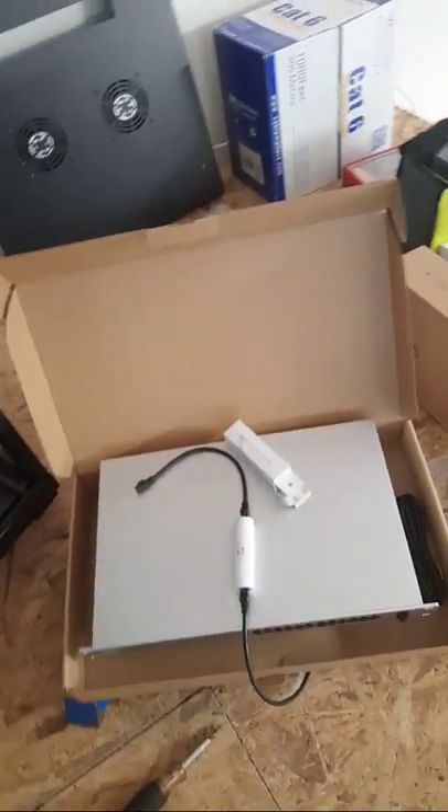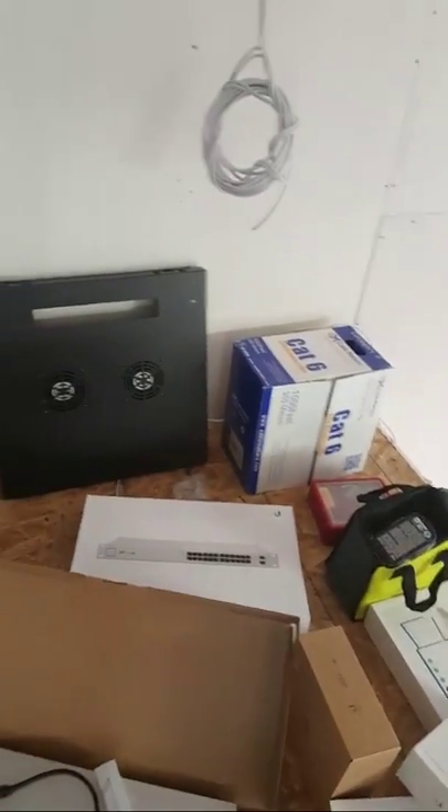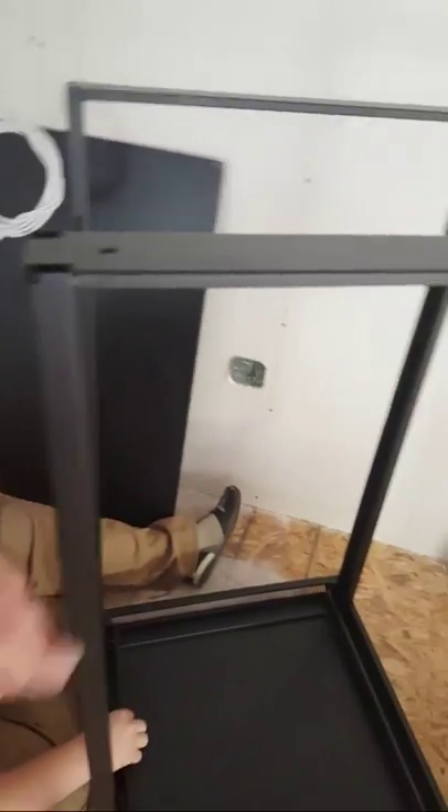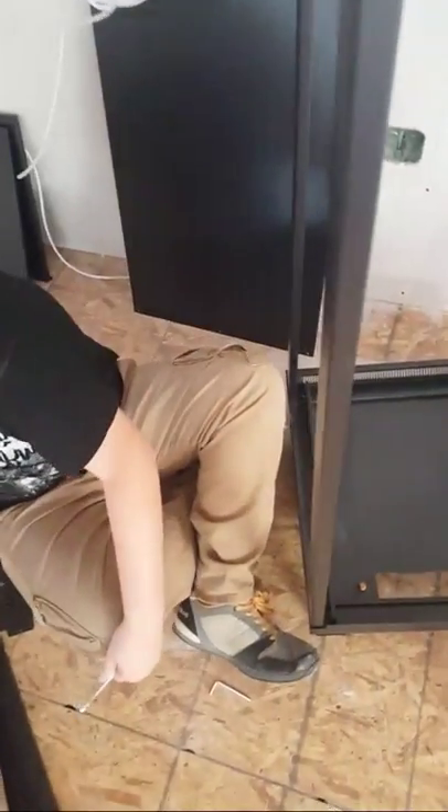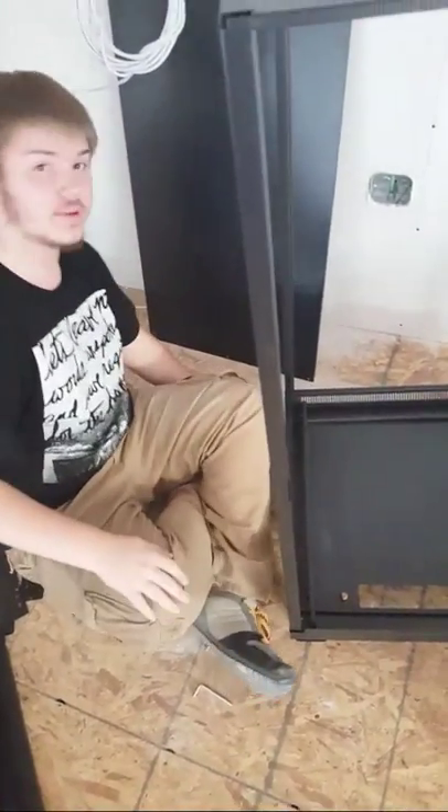Back over here — here's that UniFi kit we were talking about. Tools over there, which we're going to need in a little bit. As soon as Monty gets me some rails inside this rack — Aaron, this is not my home. This is not a Meraki switch.